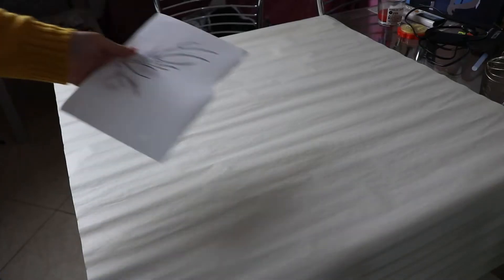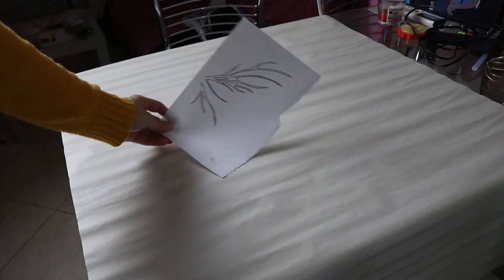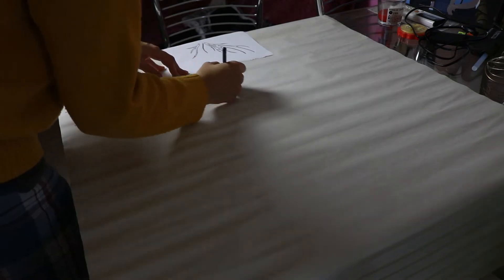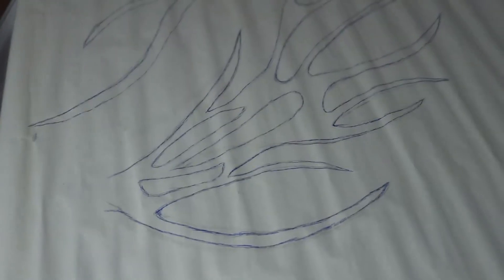I'm starting with the wings. On a table I lay a big piece of paper on which I will transfer the small sketch I have made of the shape I want my wings to have. With a soft pencil I draw it on a bigger scale. On the initial sketch there's also a bottom part but I ended up not using it.